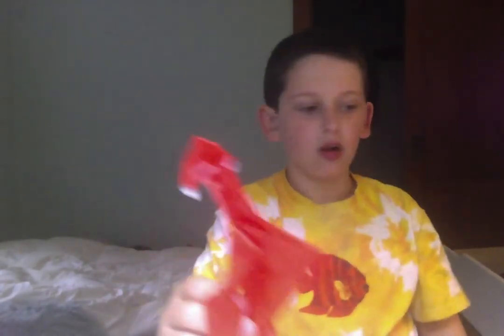Congratulations if you folded the war dragon — this is not quite such an easy model, but if you managed to fold that, congratulations. See you next time.